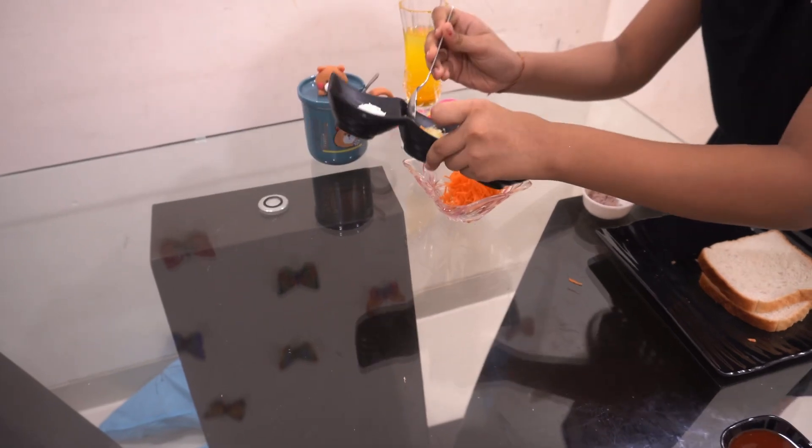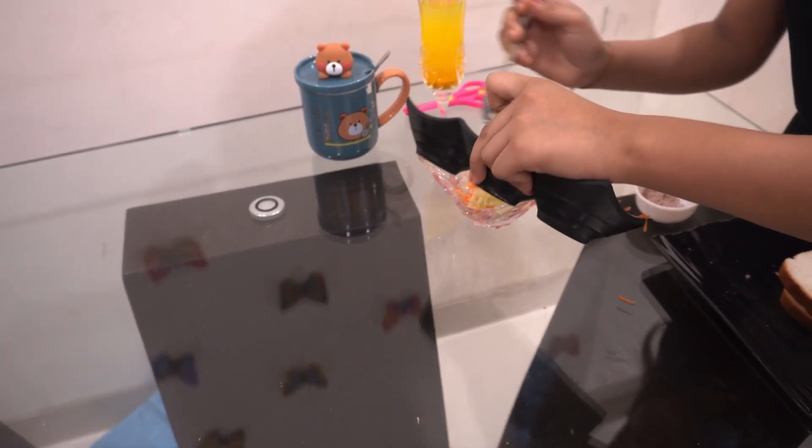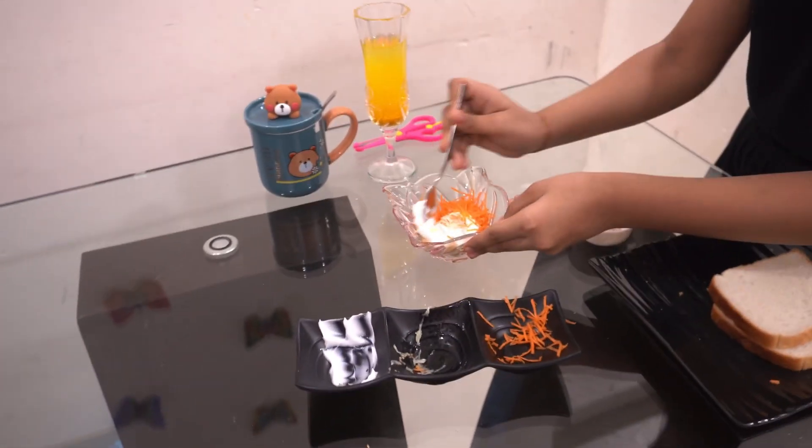So first we will mix our ingredients together. We will add carrot, then we will add cucumber, and then we will add mayonnaise. Then we will mix them very well.